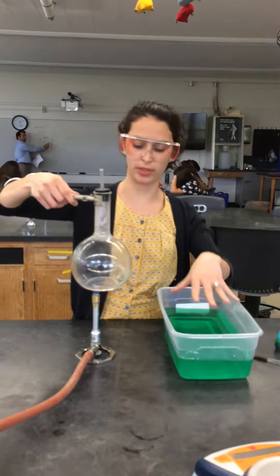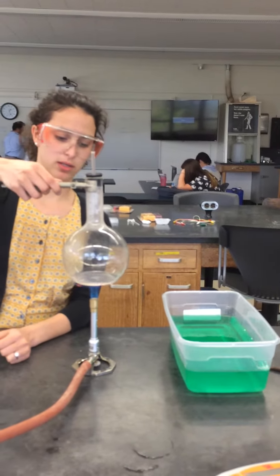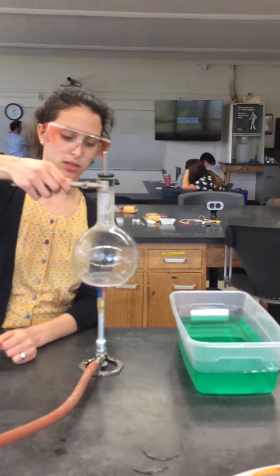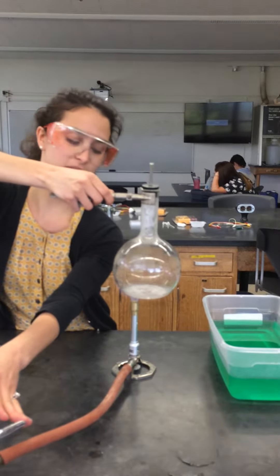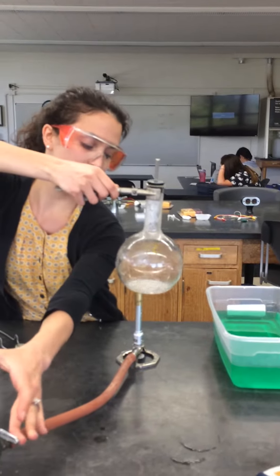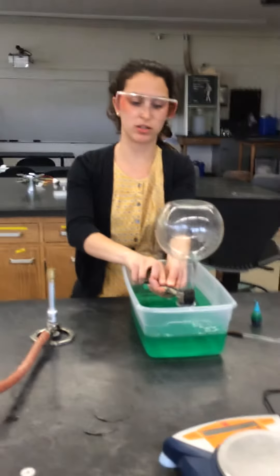And this is cold water, by the way. It's boiling, it's creating hot gas — hot water vapor into the round bulb flask. And I'm submerging it into the cold water.